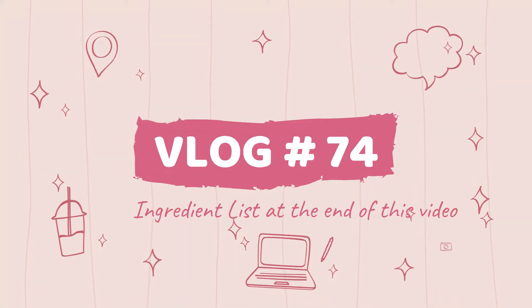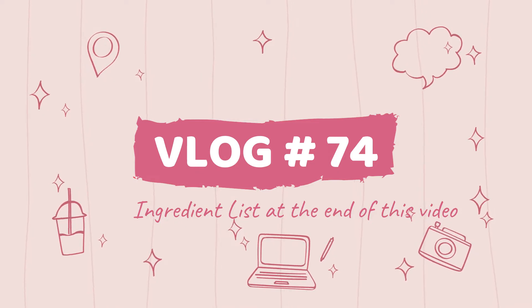Welcome back to my 100th recipe challenge. Don't forget to check out the ingredient list at the end of this video.